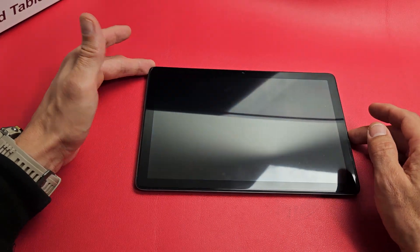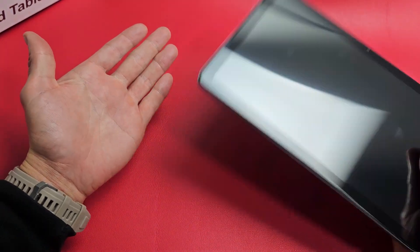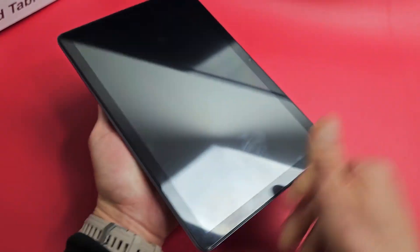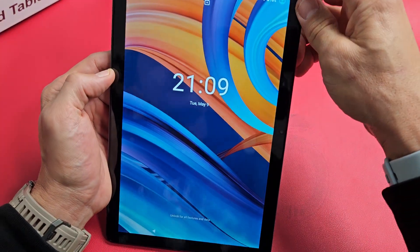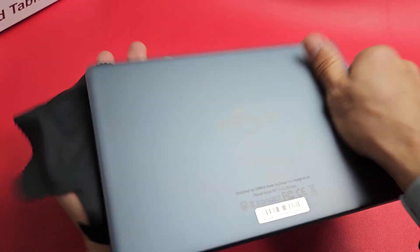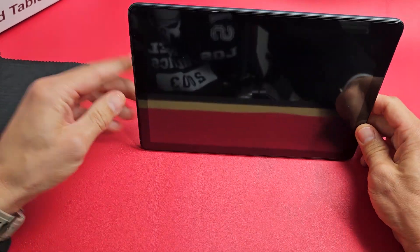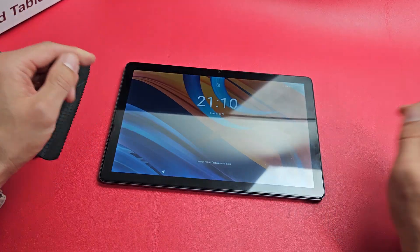The next possible fix is what I call the smack method — same premise as tapping and massage. Put your palm out and smack the screen and the back. Start on the back, and also on the bottom of the back. Give it some nice smacks, then tap the power button and see if your screen is on. Then smack the screen side as well, including the bottom. Tap that power button and see if your screen turns on. If not, press and hold the power button, don't let go until you see the Zonko logo, then let go.